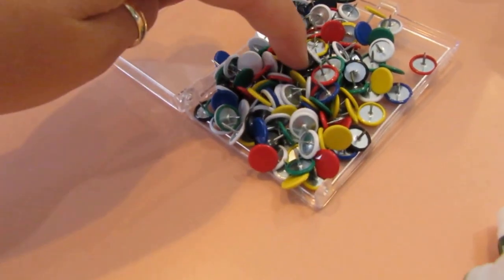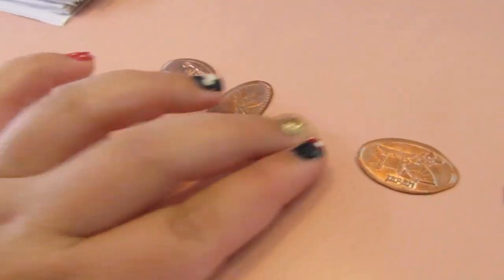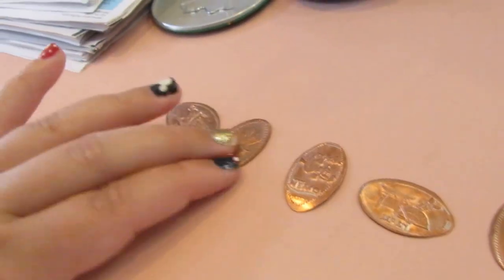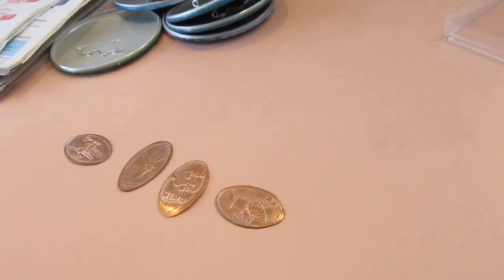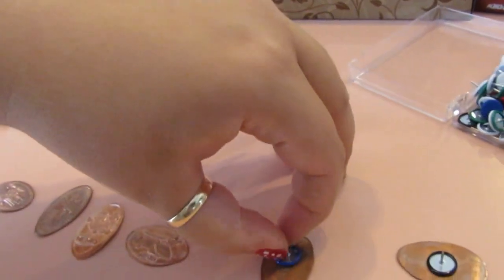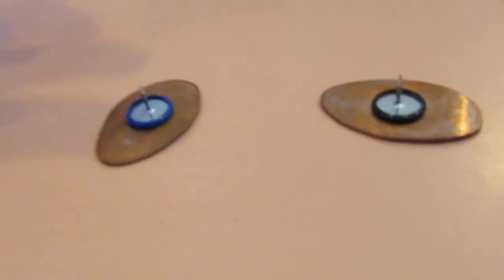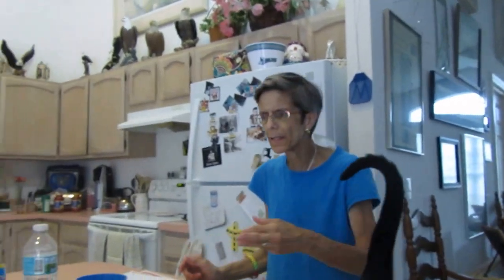Just get push pins and some crazy glue and you've got your push pin pressed pennies. You just take a little glue and stick it on. That's a great idea! Yeah, I saw it on Pinterest — I didn't come up with the idea. Well, even still it's a great idea. I saw it on Pinterest, I can't remember the name.